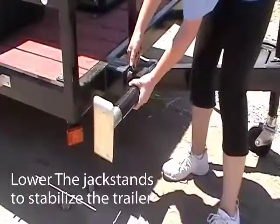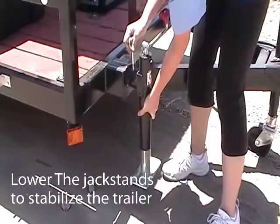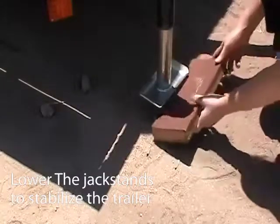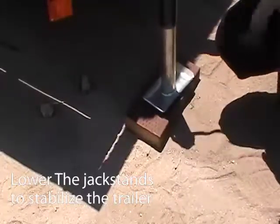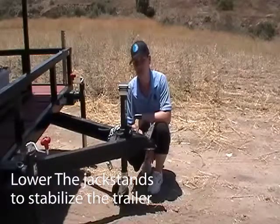First, you want to remove the pin, put the jack down, and put the pin back in and start clicking. To help prevent settling, put a wood block underneath. Once all four jacks are down, you want to remove the tongue wheel and then you can finish leveling.